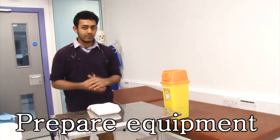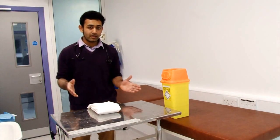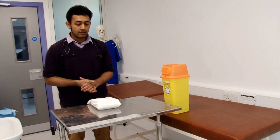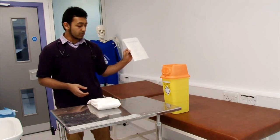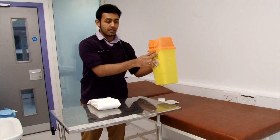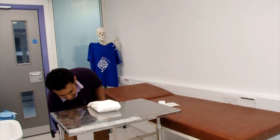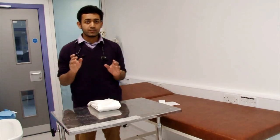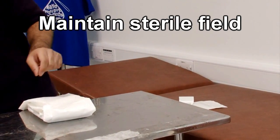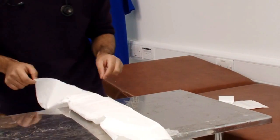Now we move on to getting our equipment ready before suturing the wound. Firstly, we need a sterile trolley — this will be provided in the examination. You'll have your suture pack here, some sterile unopened gloves, and some sutures. You should definitely have a sharps bin — make sure you put it on the floor somewhere nearby. At this point your hands are not sterile, so take extra care. Open the sterile suture pack with minimal contact as possible.